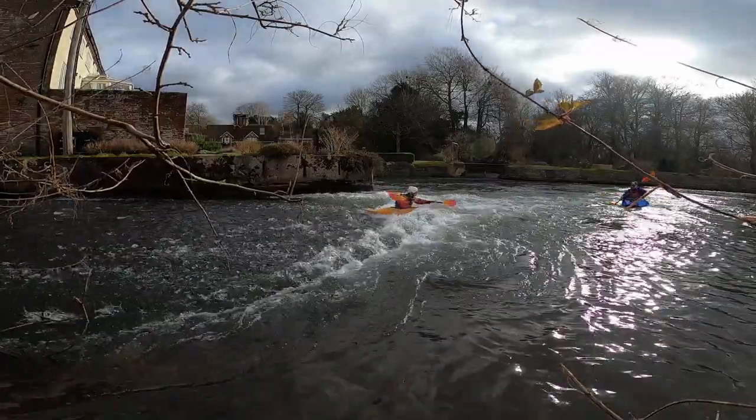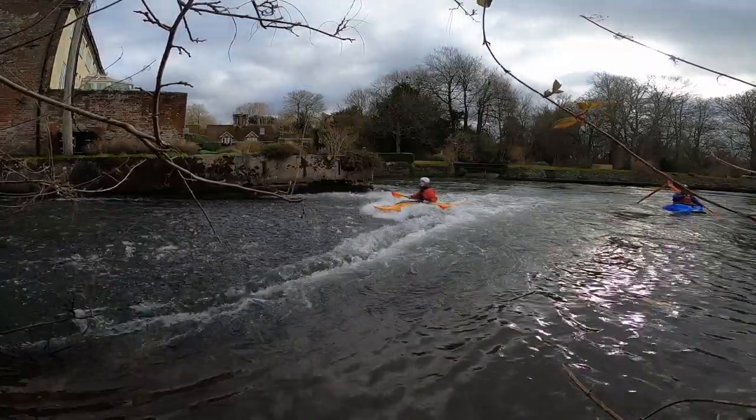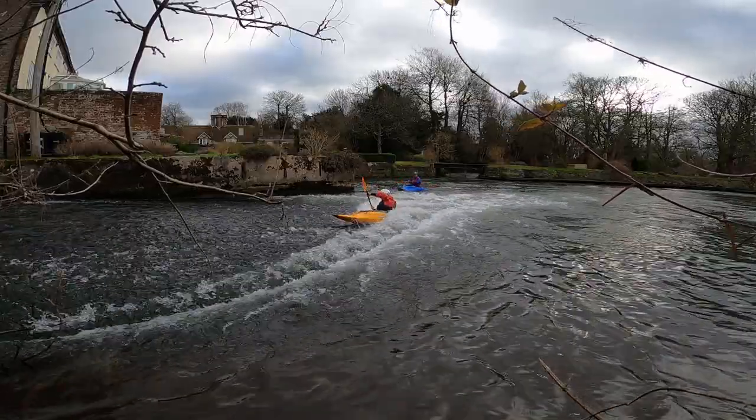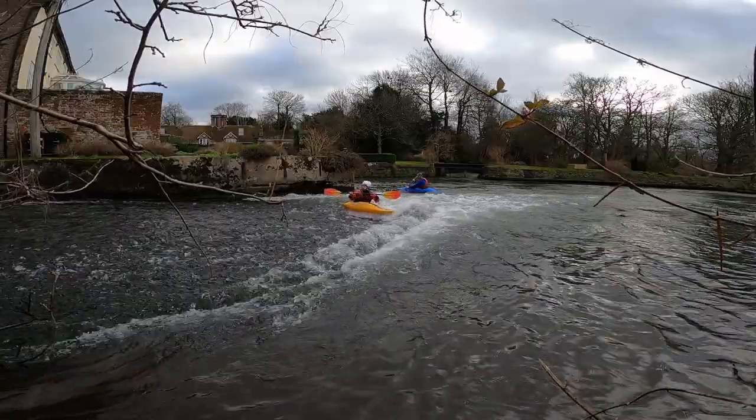Far better to look for and use the power of the water to your advantage. What you want to look for is some weakness in the hole, or even a defined shoulder, where the predominant current is flowing downstream rather than re-entering the hydraulic.